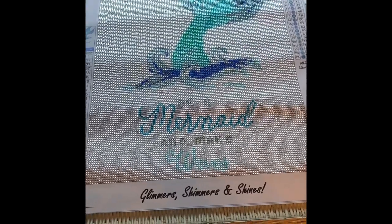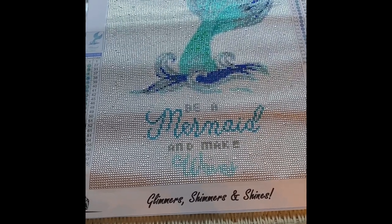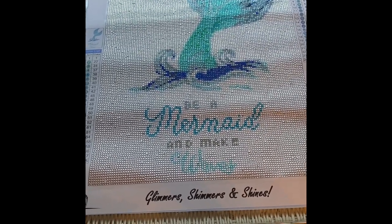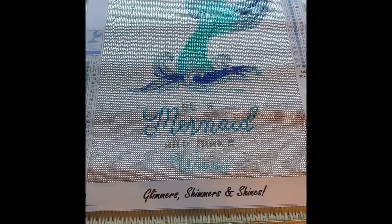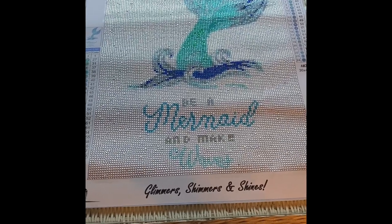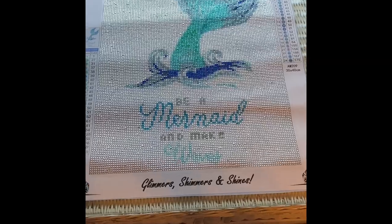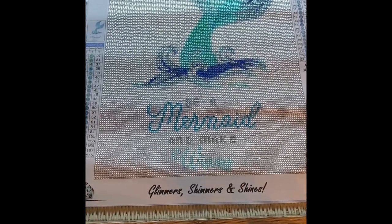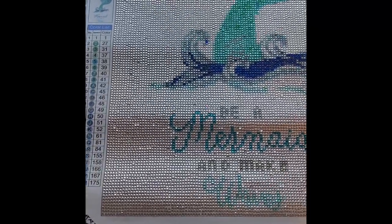It says 'Be a Mermaid and Make Waves.' I was a little worried that the wording wouldn't show up, but you can see it as long as you're standing away from it — that's what I learned about working on this crystal canvas. When I first was looking at it, it was very difficult to see what it was, but when I stepped back I could see it, and it actually turned out very nice.